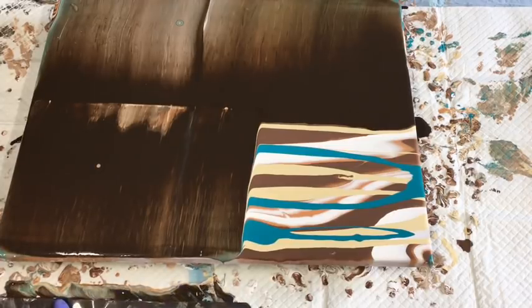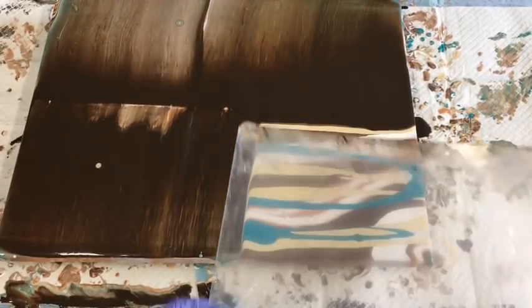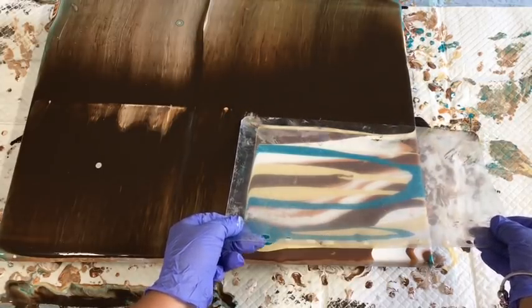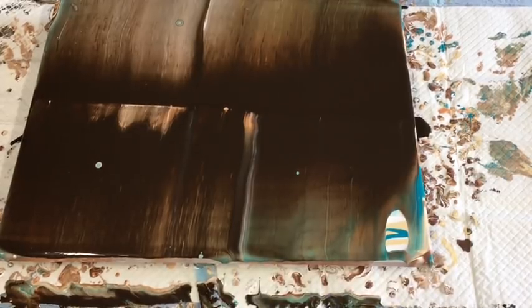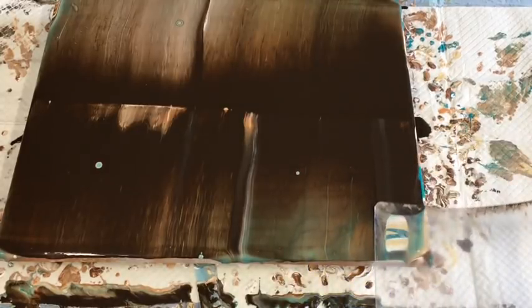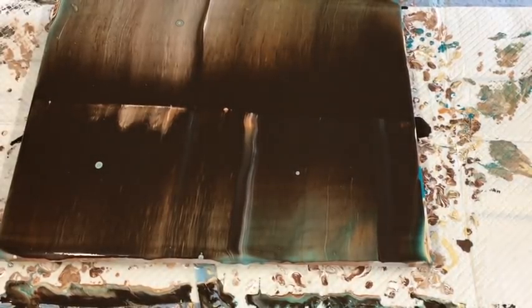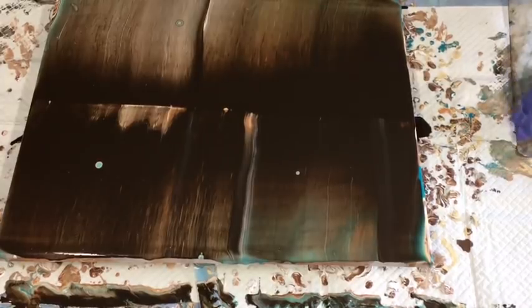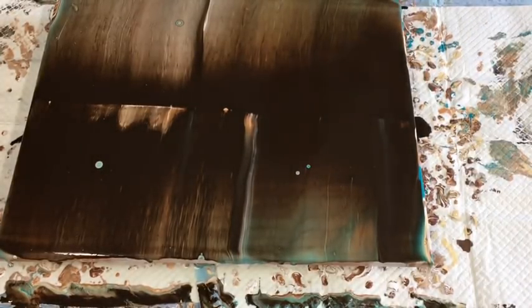I think what I've done here is I've added too much of the swipe colour, because look at that - it's taking over everything. That's a little mistake on my behalf. Now you've seen what I've done, don't make the same mistake: you really only need a very thin line of swipe colour. If you've watched me do this technique before, I only ever put a really thin line of swipe colour. Sometimes the unexpected can happen to be the most outstanding thing - or it just might not.